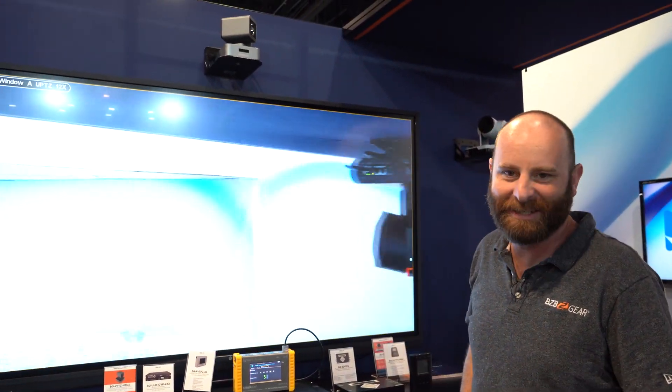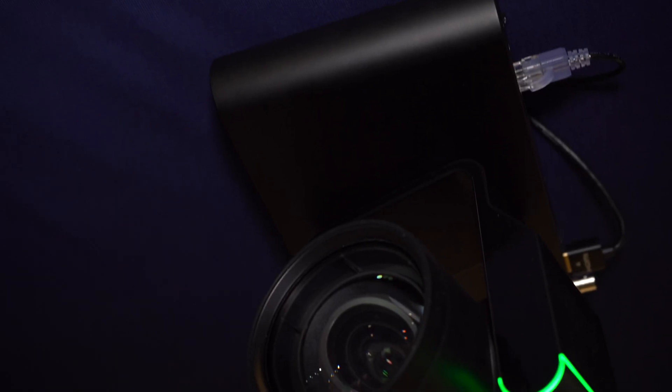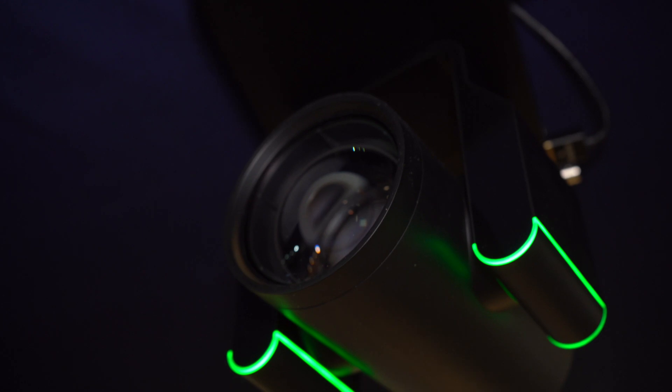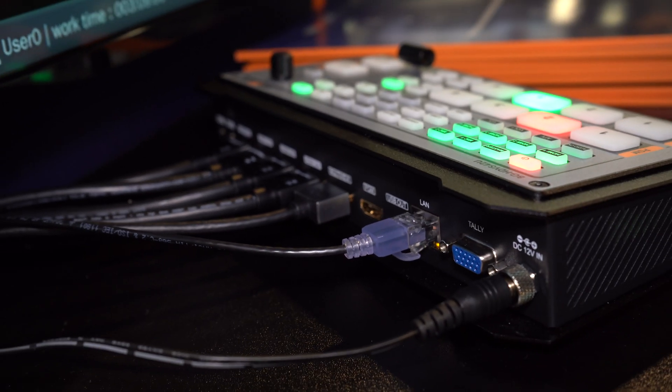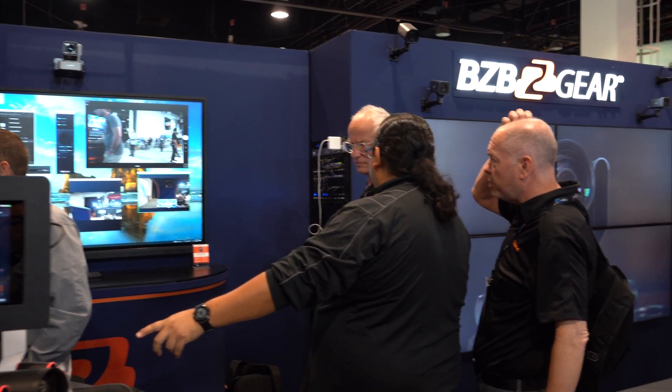Who doesn't want to see that? It's beautiful, isn't it? We've also got an entire booth of all of our cameras, splitters, cables — anything you want to look at. You should get down here and check out everything we've got to offer. We hope to see you here.